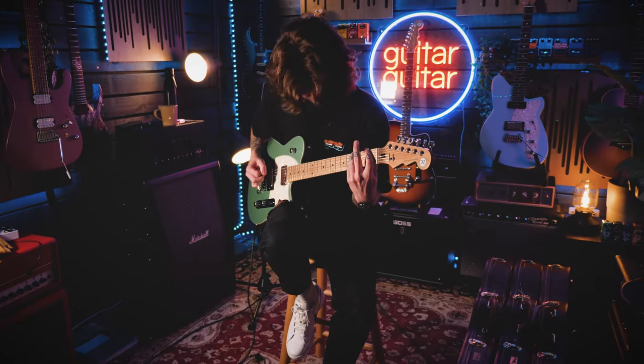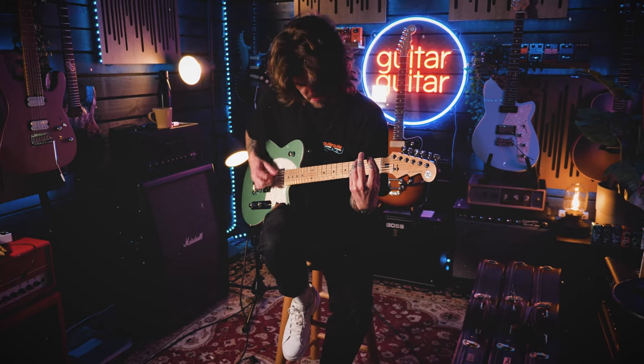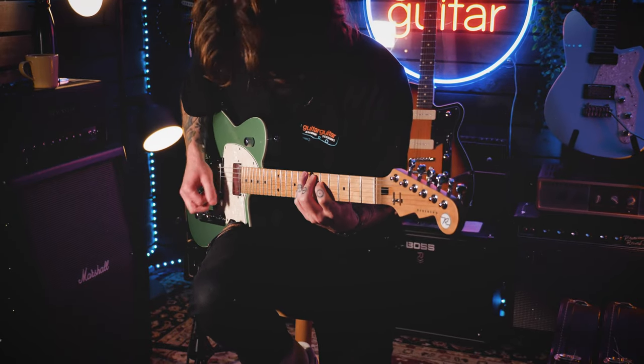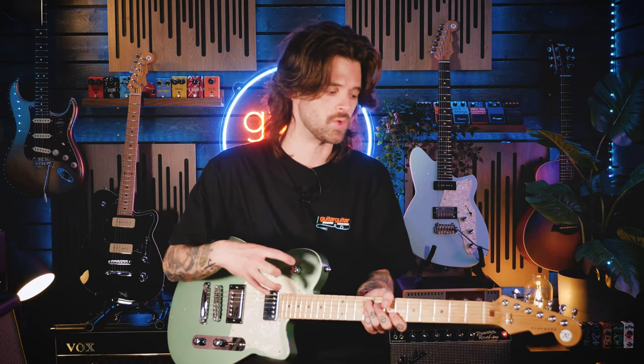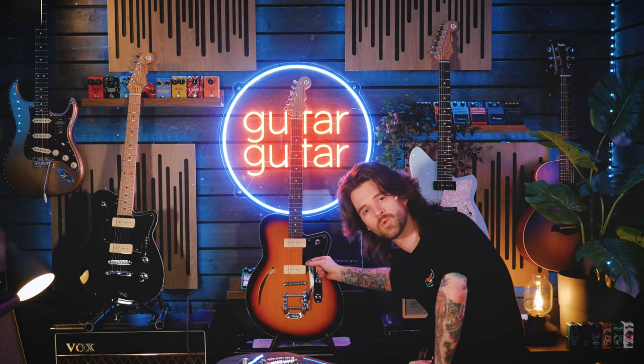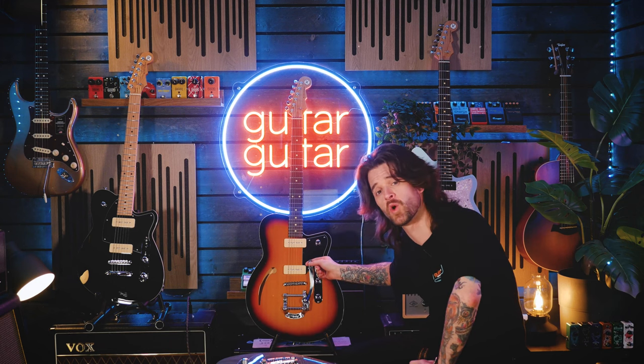The interchangeable nature I touched on earlier comes in the form of the pickup configuration available on pretty much every single guitar in the Reverend line. The names may differ but the DNA transfers across all of them, so you can fine-tune to whatever pickups you work best with. Want two humbuckers? You got it. Humbuckers and a P90? Done. Two or even three P90s? Absolutely. Or even one with a Bigsby? Reverend have got you covered.